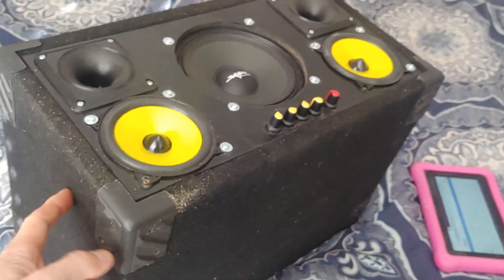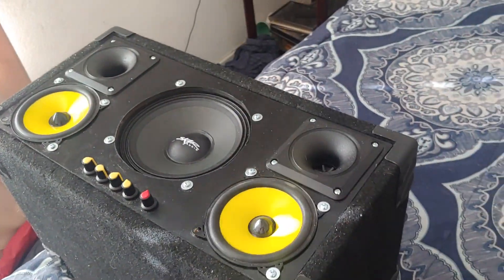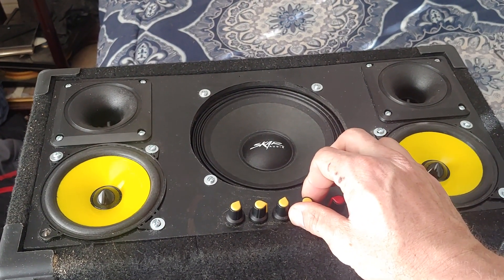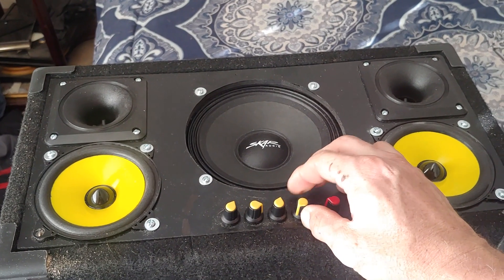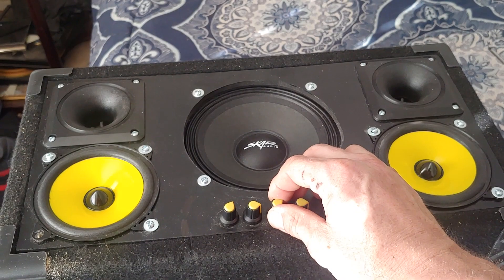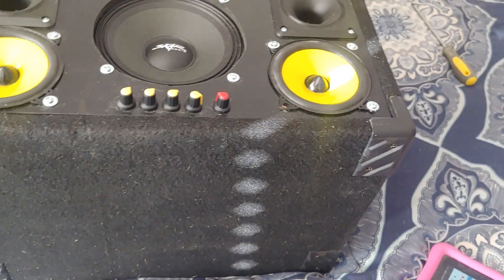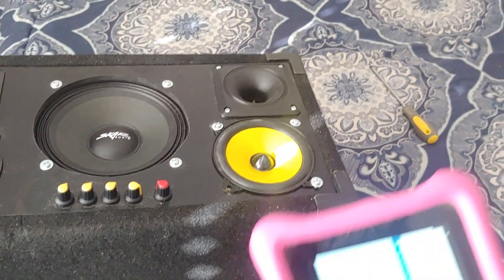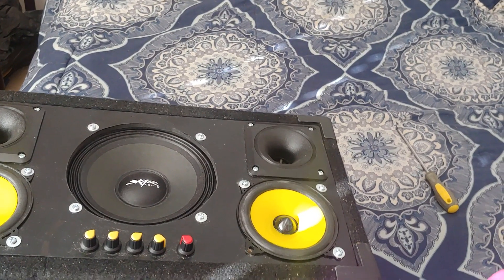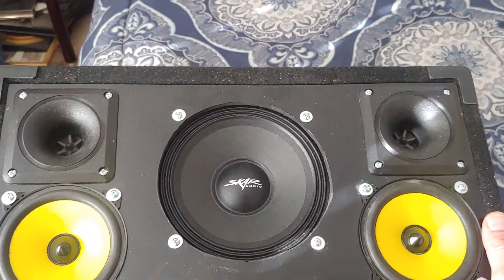I think I'm going to try to hang a strap over the top. It's got really nice sound.